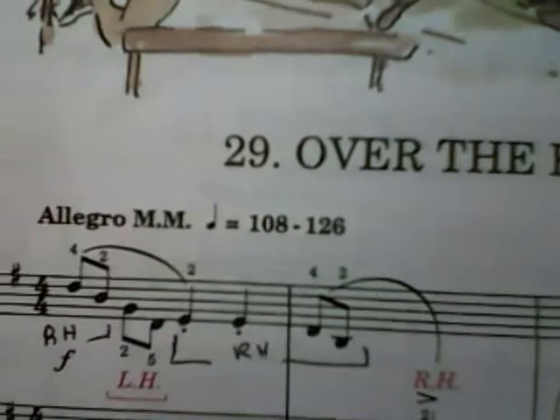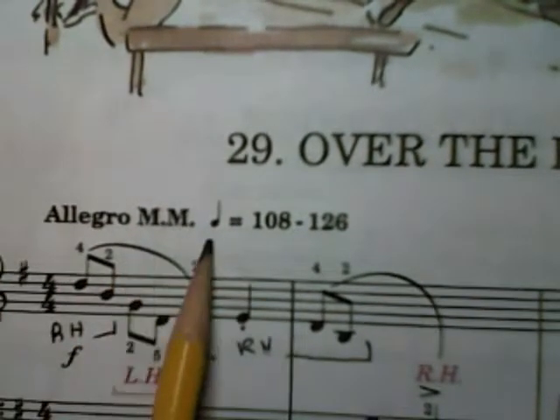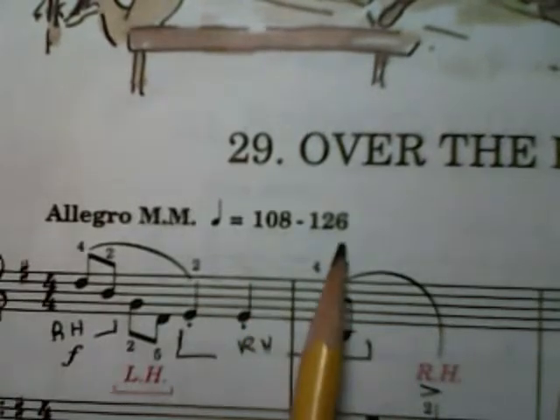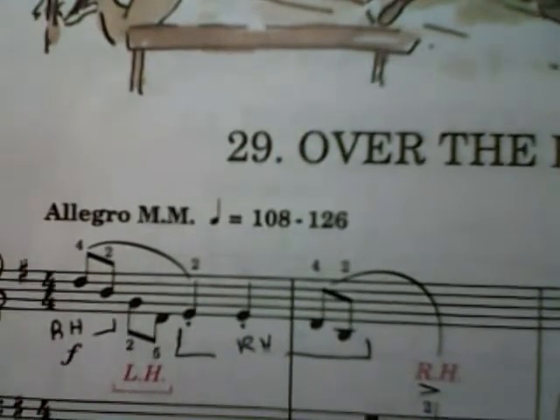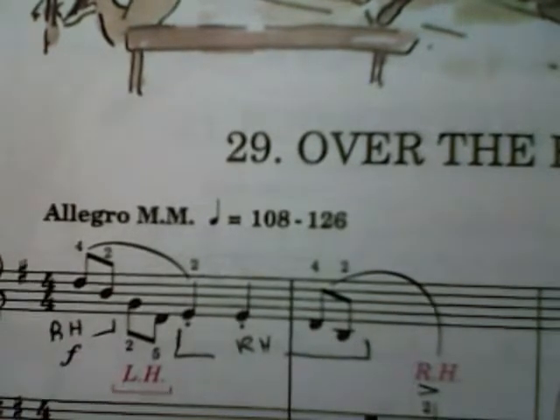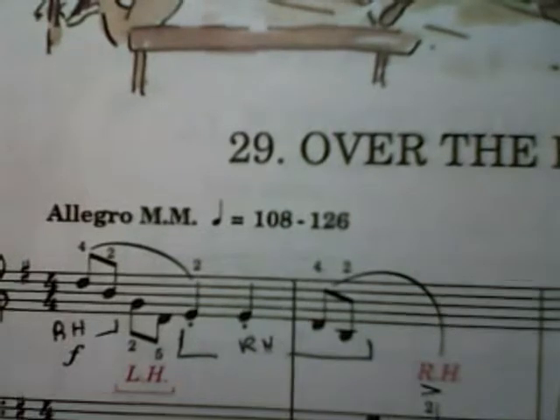Let's take a look. It's in Allegro — we should know what Allegro means. In Mazzels, the metronome is 108 to 126. We have lots of eighth notes and quarter notes, so we're going to have to count this: 1 and 2 and 3 and 4 and. But we're familiar with that by now.